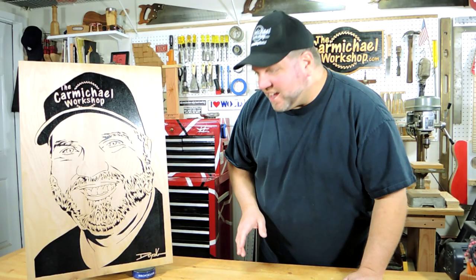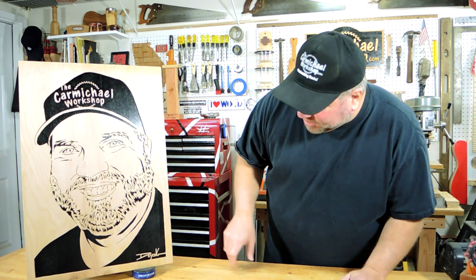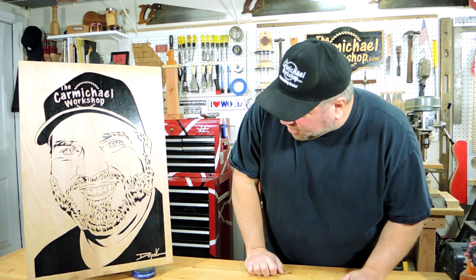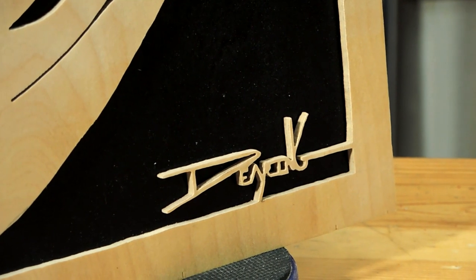One of the really cool things I like about Charlie's work is that he even cuts his signature out of the wood. Down here in the bottom right corner, you can see that his signature is barely hanging on by two small slivers of wood.